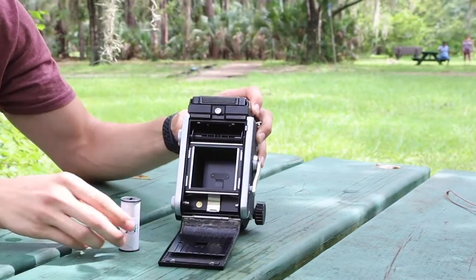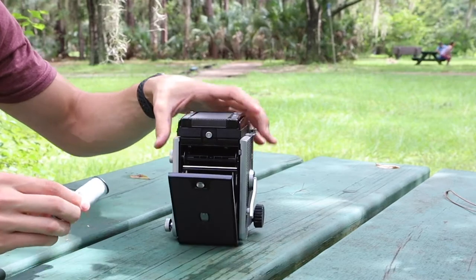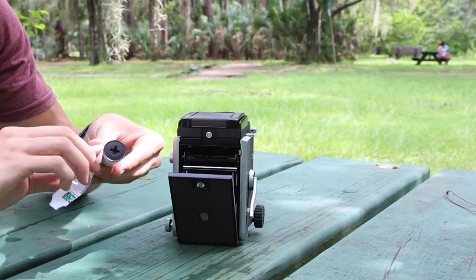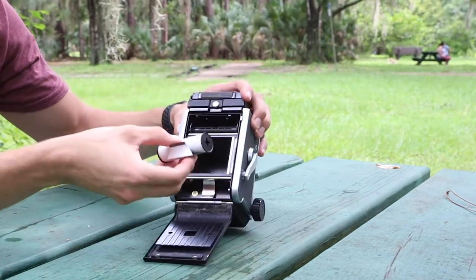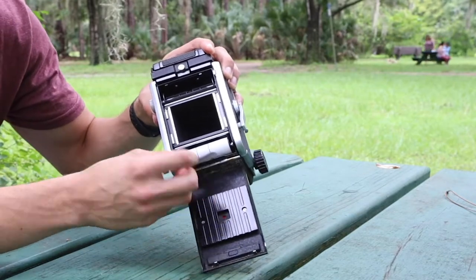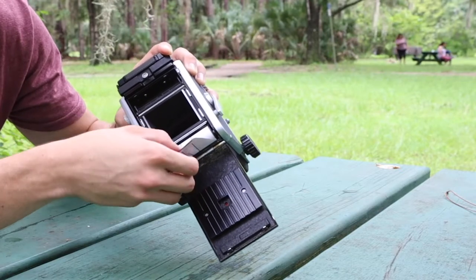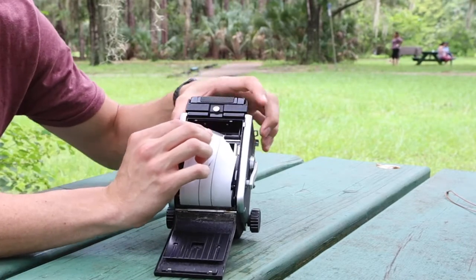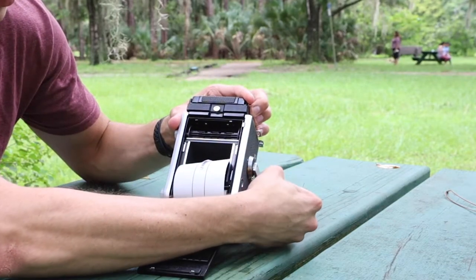From there, we're gonna take our — pull this out and lock it like that. We're gonna prep our film. Push that back in, take it out, and feed this into our other spool.